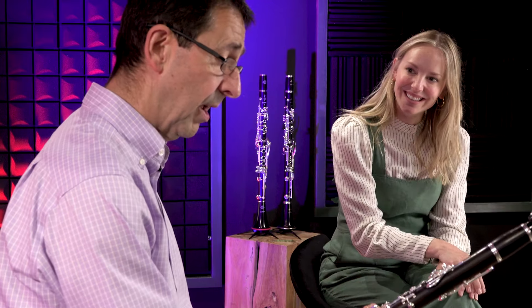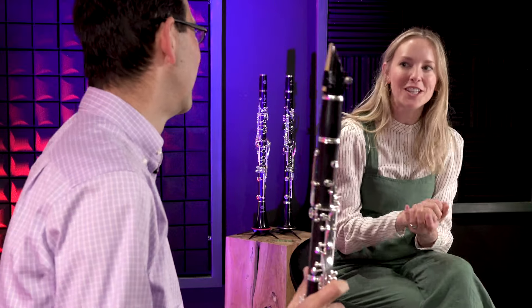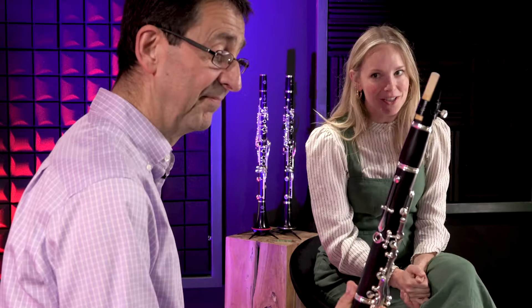I think it's really a remarkable instrument. Thank you. So that's the Buffet Festival clarinet, refreshed for 2024. Thank you so much to Nicholas Carpenter. Like and subscribe to our video, visit dawkes.co.uk, and we'll see you next time.